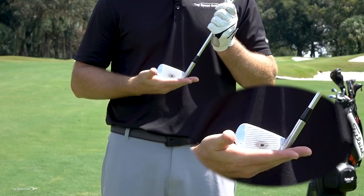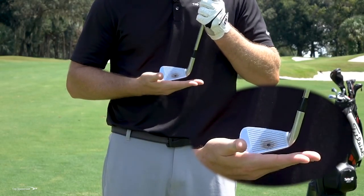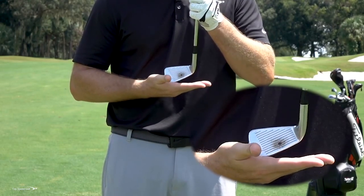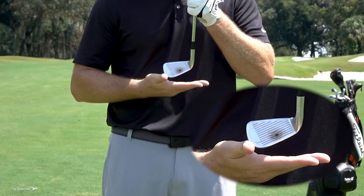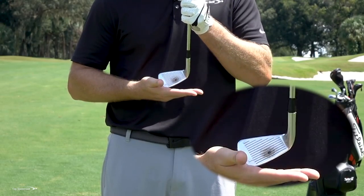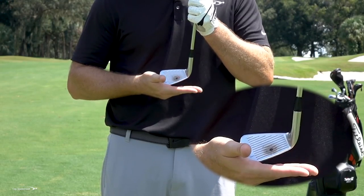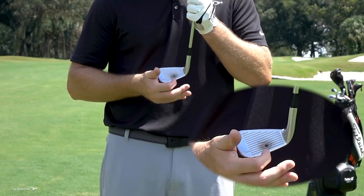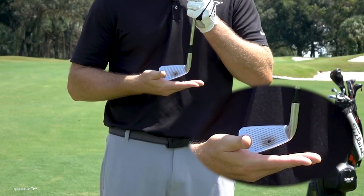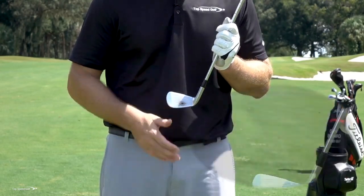One of the most common things I see is when players are coming into contact, that toe starts to go down. If you notice that black dot — as I start to let that toe come down, imagine I'm coming into the ball with my toe digging first. Look how much higher off the ground that black dot is. It's no longer close to the surface. If I have a tight lie, no way I'm making contact with the golf ball on that black dot. It's going to be thin every single time because the sweet spot of my club is now lifted off the turf. I could also go the same thing with heel down, but that's very rare.